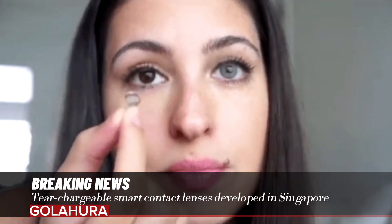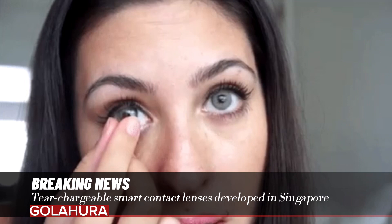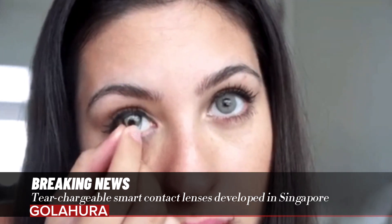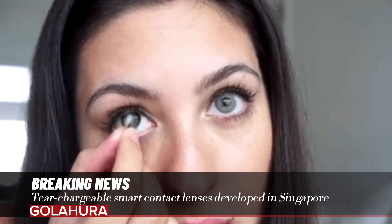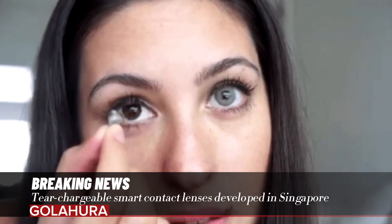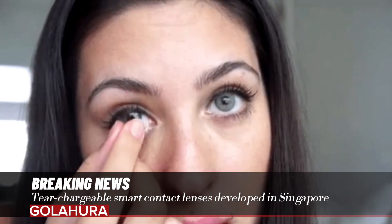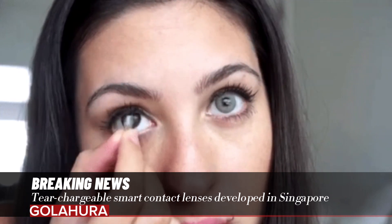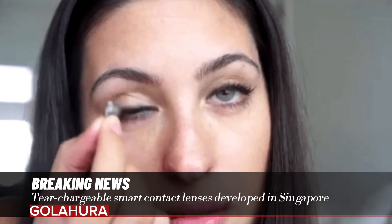While wireless power transmission and supercapacitors provide high power, their integration poses a significant challenge due to the limited space in the lenses. By combining the battery and biofuel cell in one component, the battery can recharge itself without needing additional space. The electrodes placed on the outside of the contact lens also ensure that the vision of the eye is not obstructed.